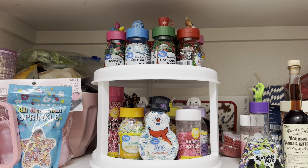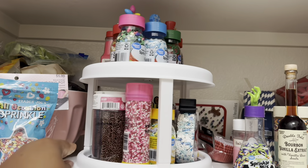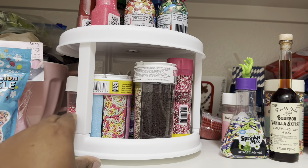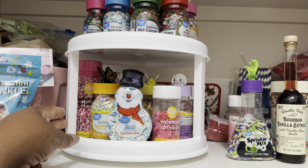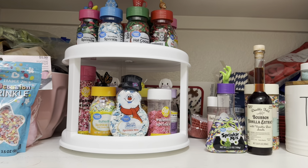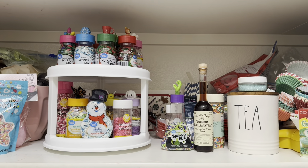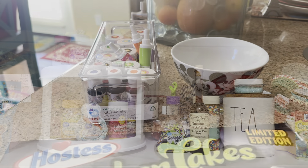These are regular Wilton sprinkles and different things for Valentine's Day. I'm gonna turn it because it does turn — that way if I'm looking for something, I can find it. I do have these coffee cookie sprinkles and chocolate ones in there. That's pretty much how it goes — I think the turntable looks really nice. They have clear and white; I went with white. I'm actually going to order a second one and slowly get my pantry together.